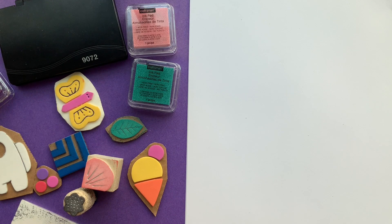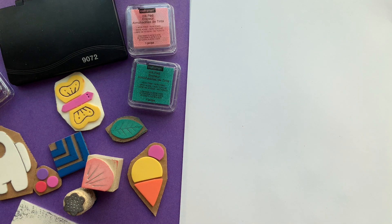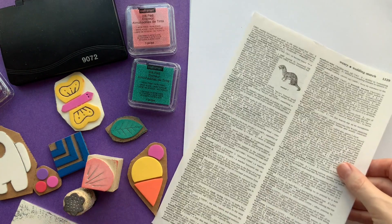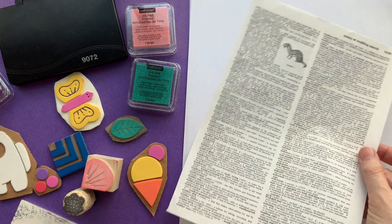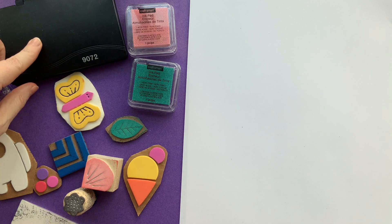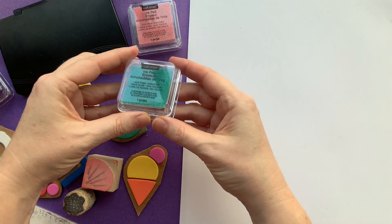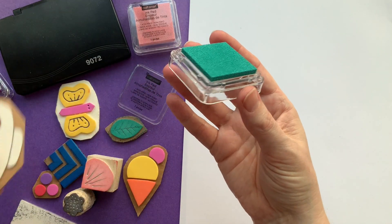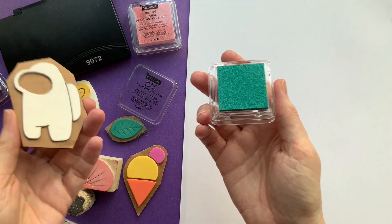Now comes the fun part — actually using your stamps. You can use regular copy paper, or if you want to do a big sheet, you can use tissue paper and make your own wrapping paper at home. You can also experiment with different types of paper, like pages from an old dictionary that was going to be recycled. There are different kinds of stamp pads — a regular ink stamp from an office supply store, or these slightly different ones that come in lots of colors, with a raised pad so you can move it around for a large stamp.